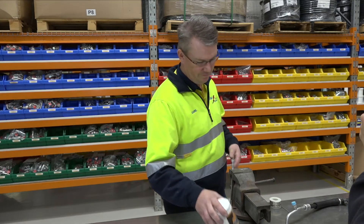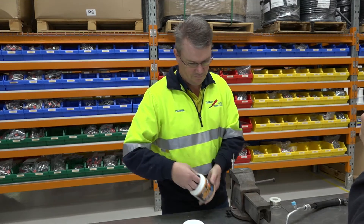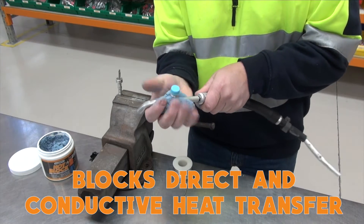Here we are down under with Daryl Hersey from Chumet Auto Electrics, demonstrating how to apply Hot Block to a common number eight automotive discharge line.